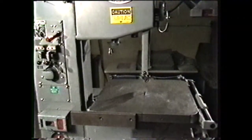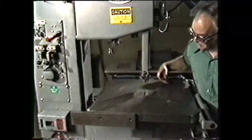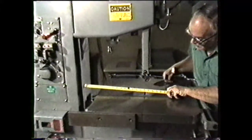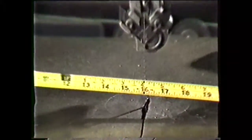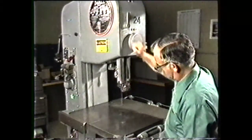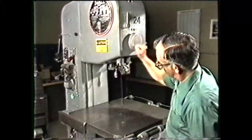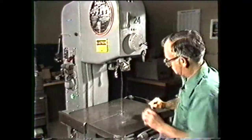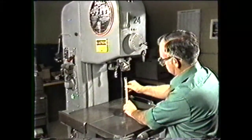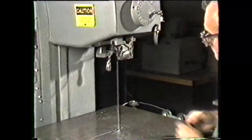Vertical band machines are made in a wide variety of sizes. The size of the machine is measured by the throat width, or the distance from the column to the working side of the band. The size is also determined by the distance from the table to the post when the post is in its highest position. These size measurements determine the size of a workpiece a band machine can handle.